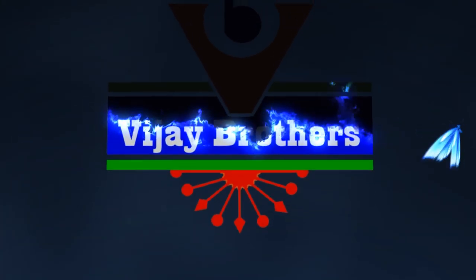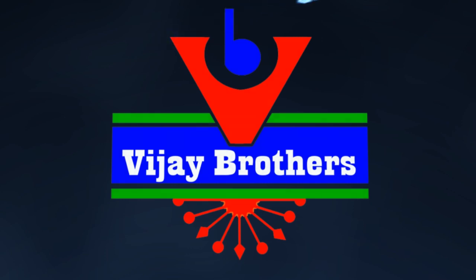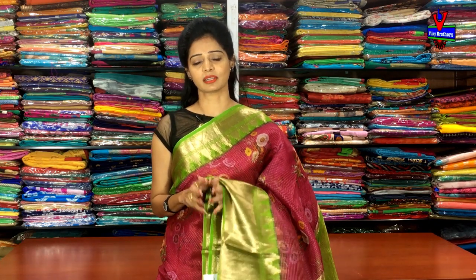Hi viewers, welcome to Vijay Brothers. In this video, I will show you the floral print of Vijay Brothers.